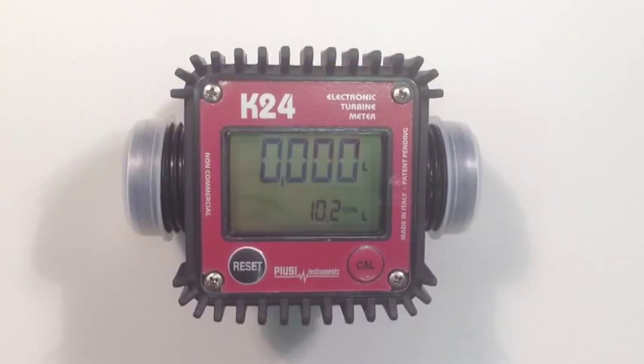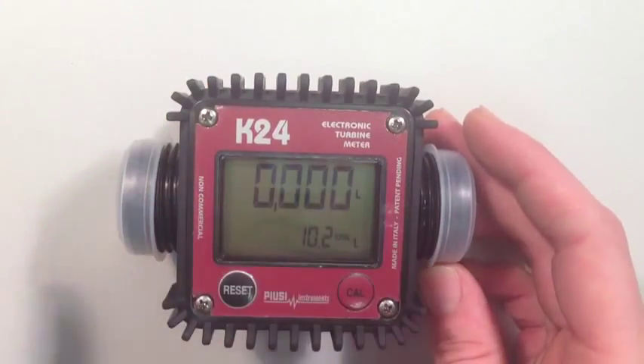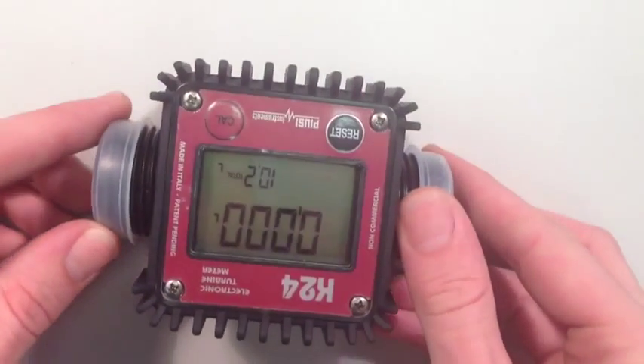When using the K24 flow meter, note that a direction of flow arrow indicates the direction of flow. In this instance, this meter is set up for flow right to left. If you wanted to use it in a situation where flow came from left to right, if we set the meter so that the arrow is facing the right way, the display is upside down.